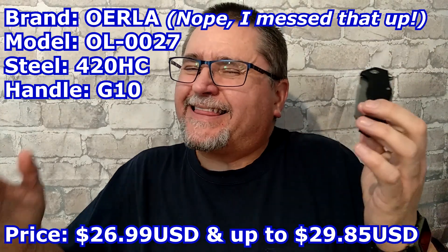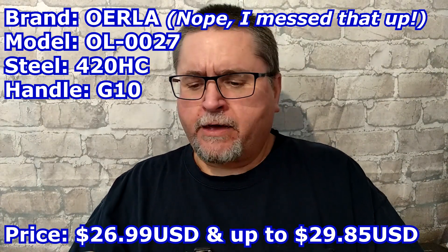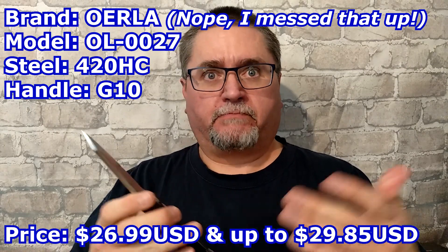They sent me this — the Olera. I think I'm saying it close to how it's supposed to be pronounced. This is one of their folding knives; they've got several folding knives, a small handful, and a bunch of fixed blades as well, which I've got a couple of in the mail. I had them sent to my friend in Nebraska, but the way he had to divvy up the packages, I don't have the fixed blades here yet.